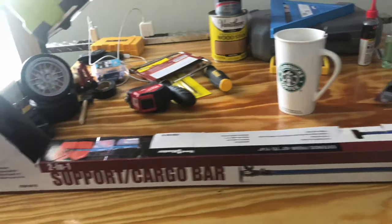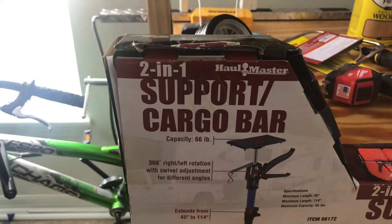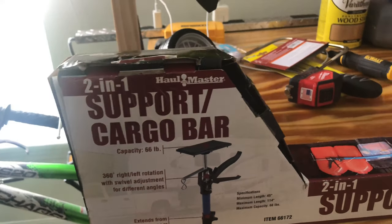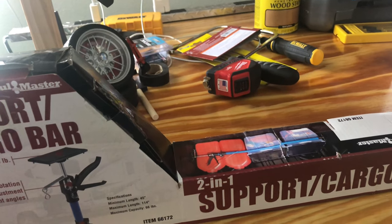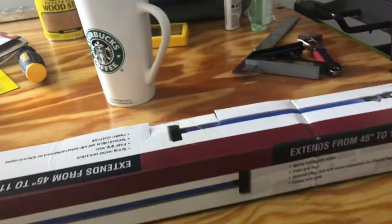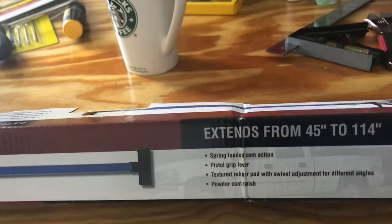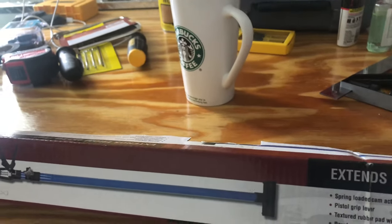What's up guys, this is Jack of All Trades. Today we're going to review this support cargo bar. They use this for putting it in the back of your truck on the flatbed. This is made by Hallmaster and you can extend it from 45 to 114 inches.